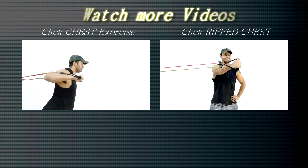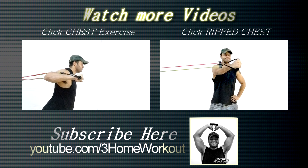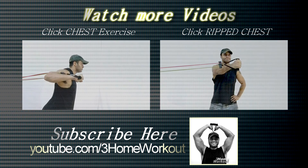In this exercise, you will work your chest muscle. You should grip the resistance band on the door handle, so hold the band extremities and keep your hands at shoulder height, so position one foot in front of you.